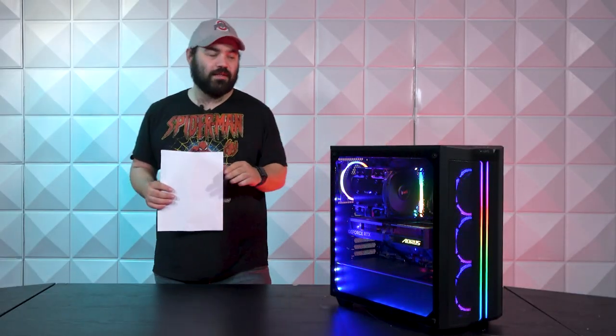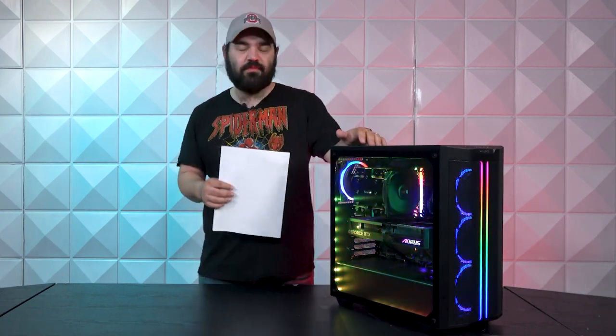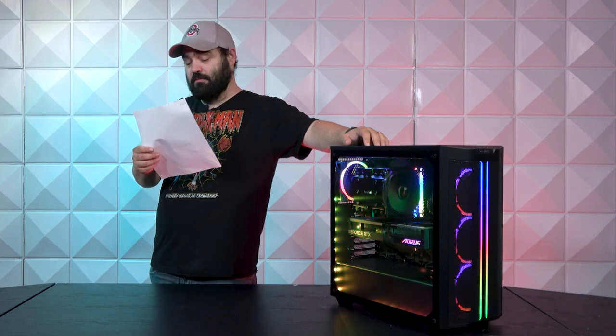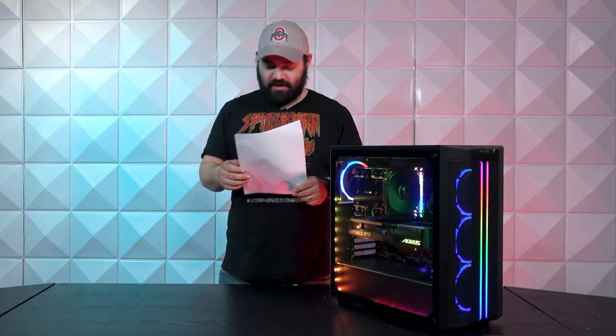We're going to start with the case. This is going to be a be quiet — a mid-size case — and this is going to be the 5000DX. I almost said XD, that's AMD — we're not talking about them right now.